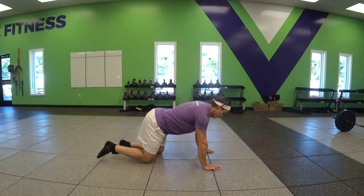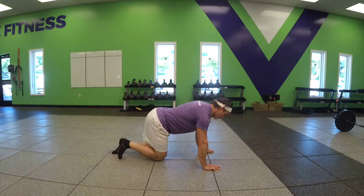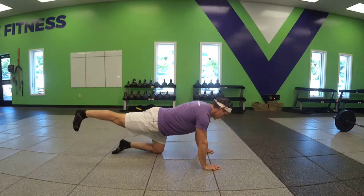Extend one leg as far back towards that wall behind you as you can, squeezing that gluteal. Bring that back in and right back out. That's hip extension, firing the glute.